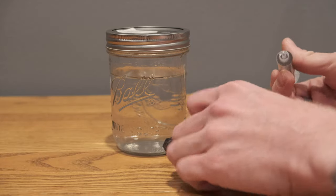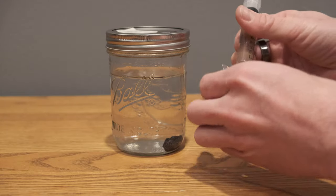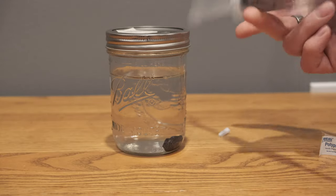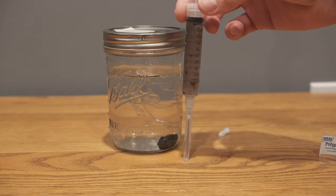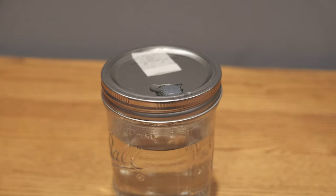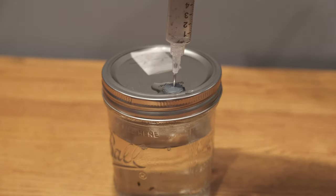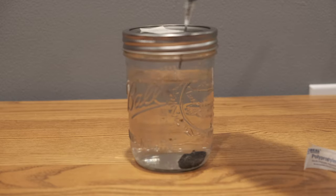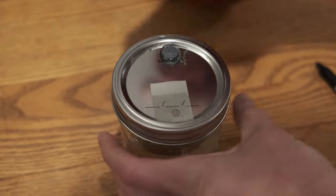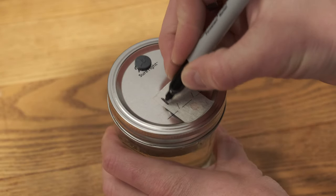I prep this by opening the needle, pulling the cap off the end of my spore syringe, and then giving it a really good shake. I add a few drops of isopropyl alcohol to the injection port and then send it. Give the syringe a quick flush, and then I label it with my own proprietary labeling system — just joking, it's not proprietary.